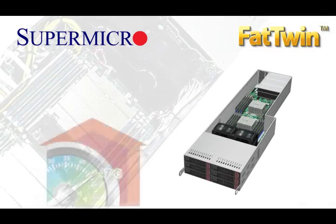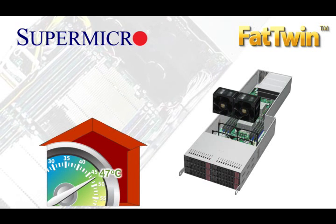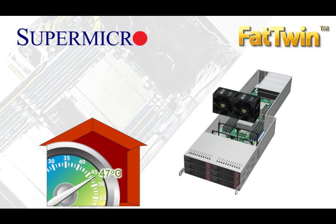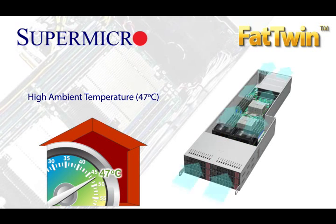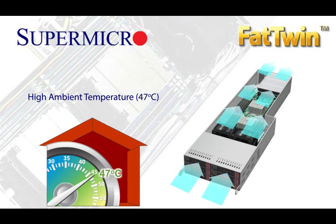Superior heat dissipation in the Fat Twin helps Supermicro achieve an industry-leading PUE rating of 1.1 and even lower. In fact, the Fat Twin is so versatile it can even run in a high-temperature, free-air-cooled environment of up to 47 degrees Celsius ambient. That is incredible!